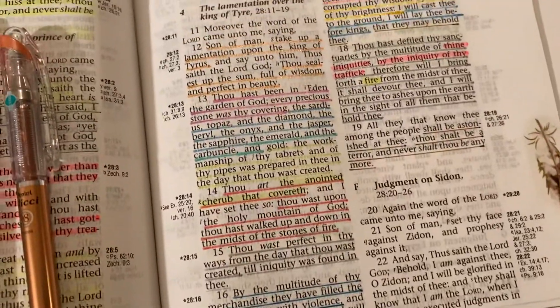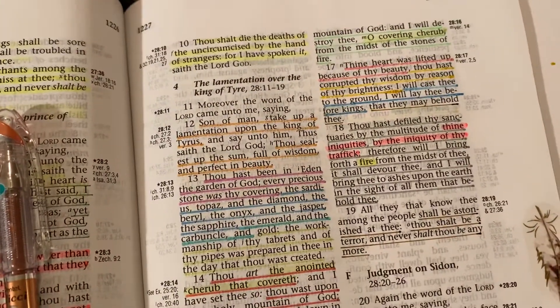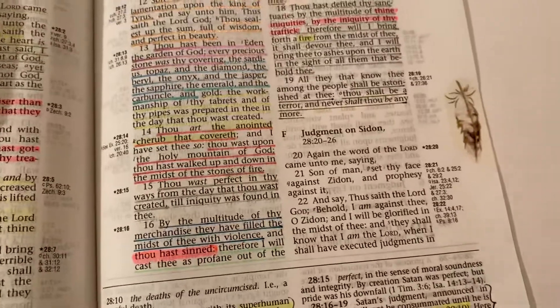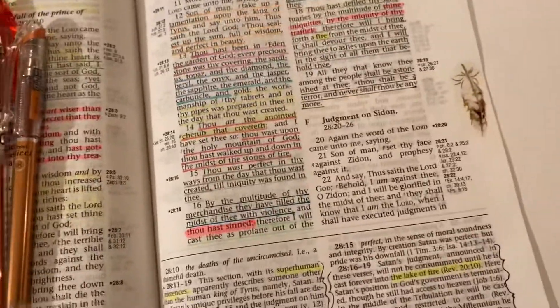I just really, really love using it. You can see it's pretty good. These pens are really, really good. And then I have just the standard highlighters, like these kind.